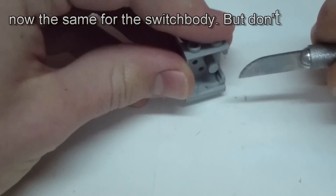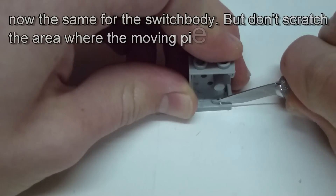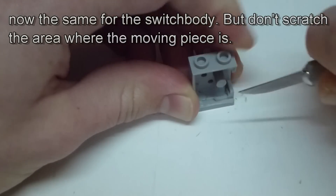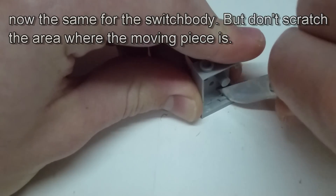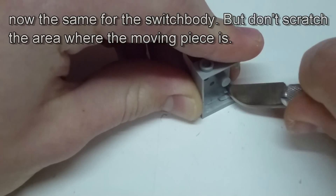After that we have to remove the needless glue and plastic parts from the switch body, which are also shown in the video. But watch out for the area where the moving pieces are and don't scratch it.